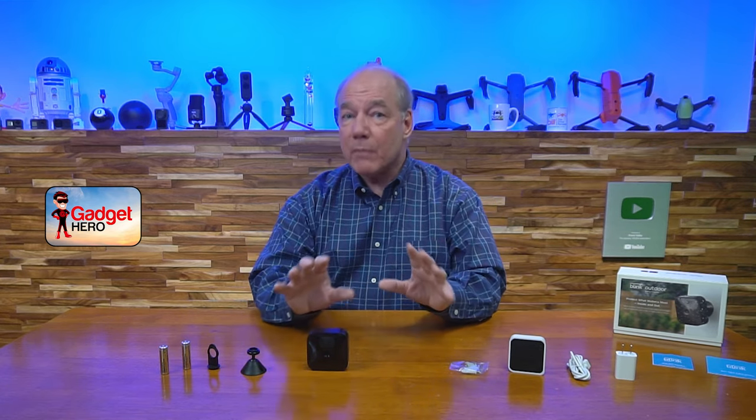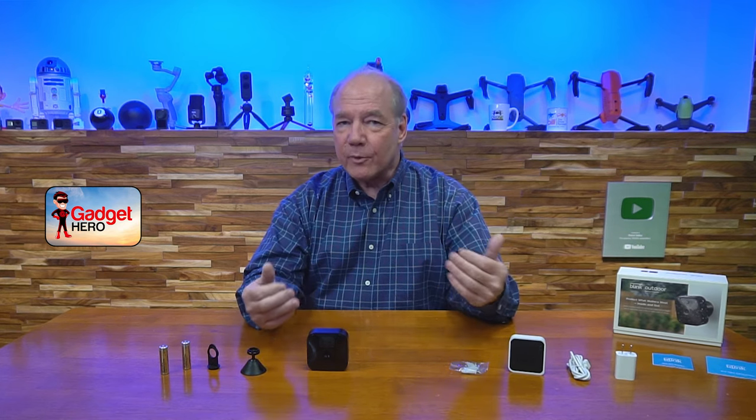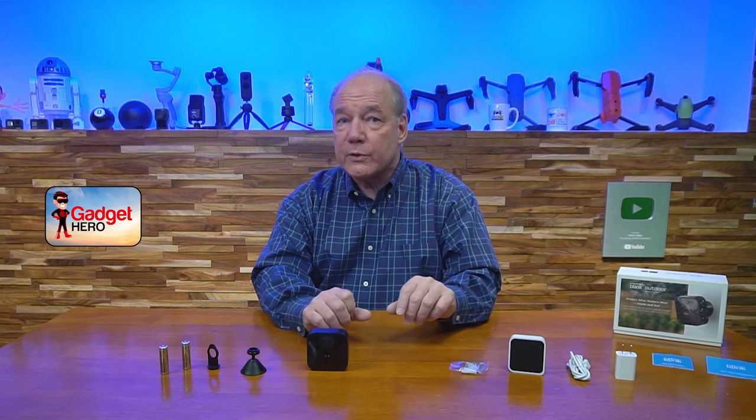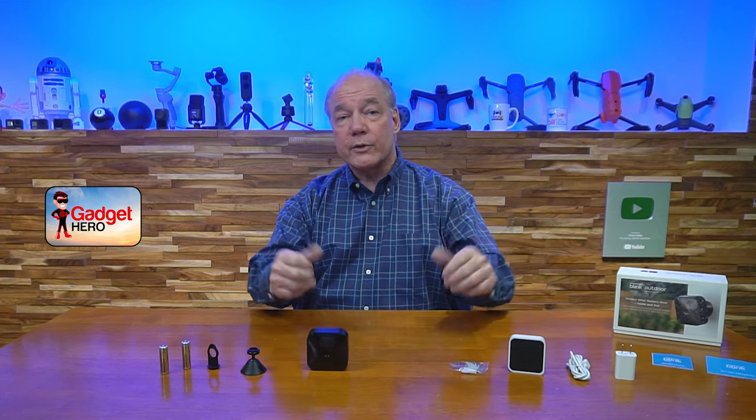You can set up custom motion zones so it only triggers in a particular area. The product is also Alexa enabled, so if you have one of the new smart speakers with a screen, you can view the video on there — you can do a live feed or view it on your phone.